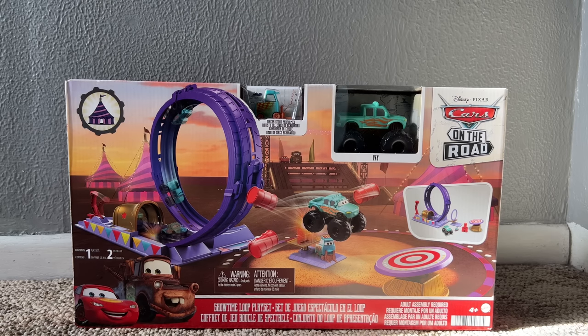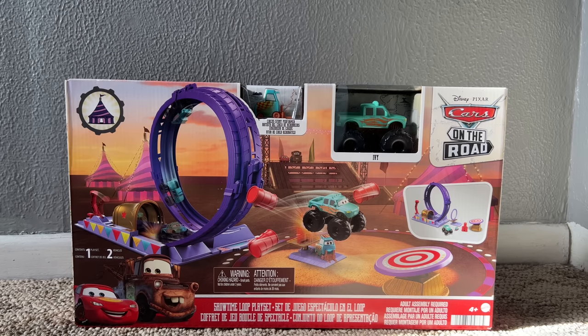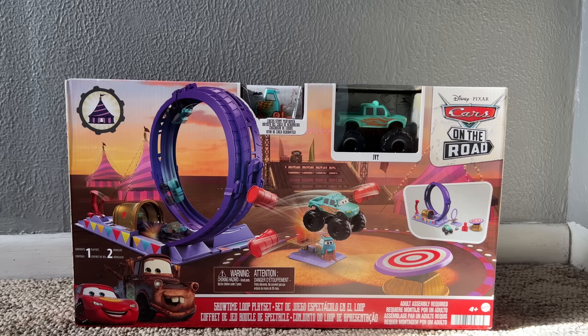Welcome back to another Piston Cup Productions video. I'm proud to present the Showtime Loop Play Set featuring Ivy and the Circus Stunt Performer from Cars on the Road, the new Disney Plus series coming out very soon. As we get closer to the release, there's a lot of merchandise coming out day by day through Target, online, in store, etc. Let's take a look at the packaging.